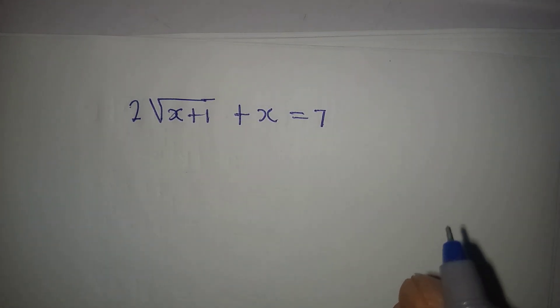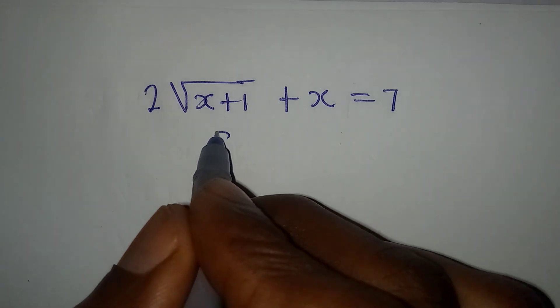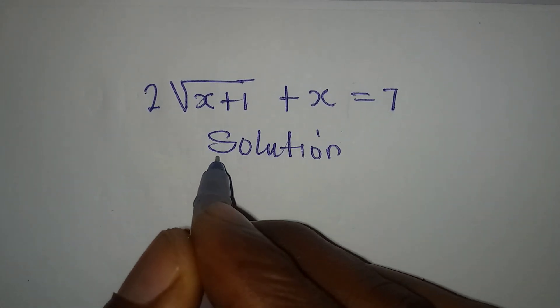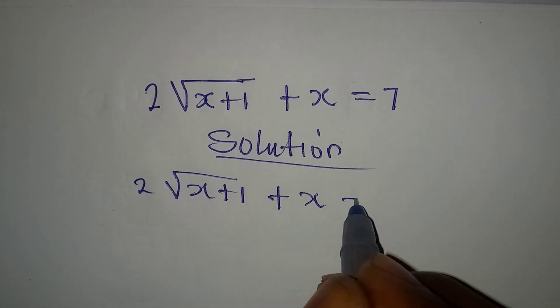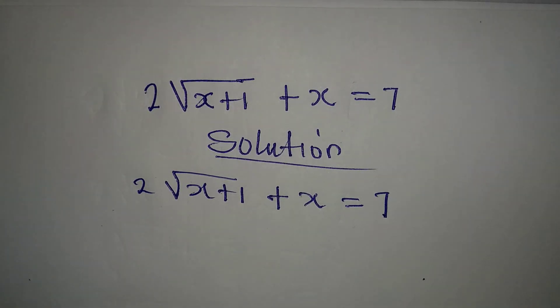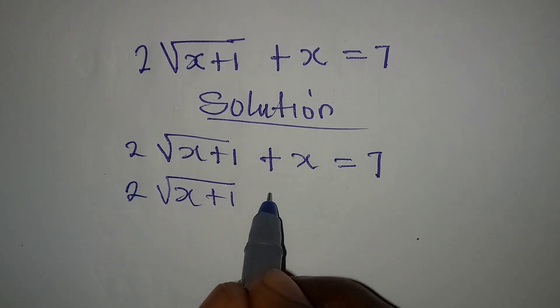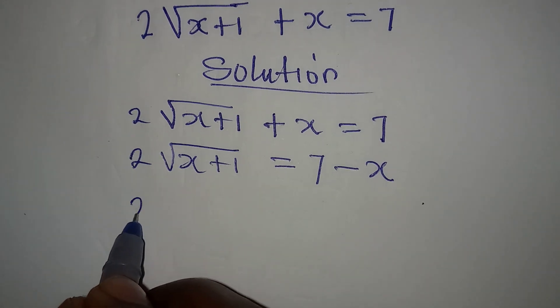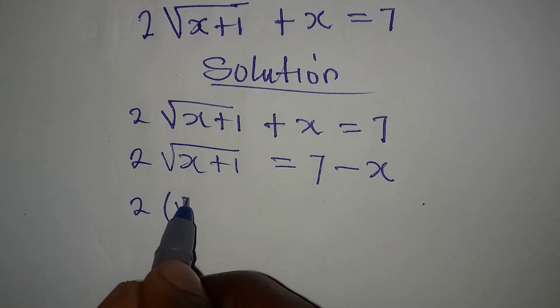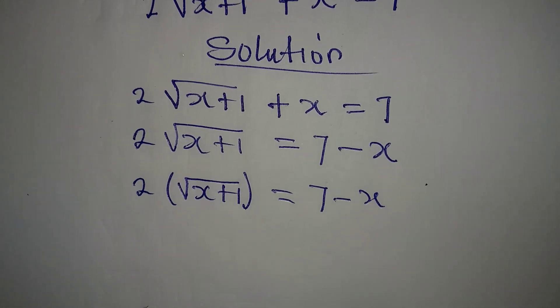Hello everyone, let's solve this problem very quickly. We have 2 times the square root of x plus 1, plus x, equal to 7. The first thing I'm going to do is make the square root term the subject, so we have 2 square root of x plus 1 equal to 7 minus x. This is the same as 2 into square root of x plus 1 equals 7 minus x.